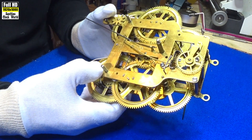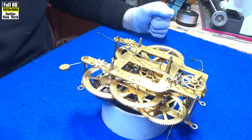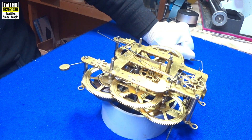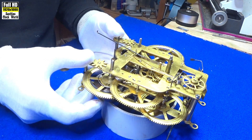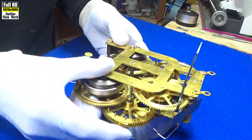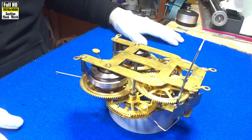But before we do, I'm starting a new series on clock parts. We will be looking at the individual components that go together to make up a clock movement and discover how they work and why they work. First thing I'll do is take this movement to pieces and then we'll start with our first component of the movement.